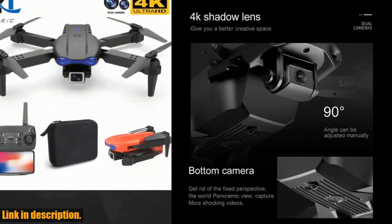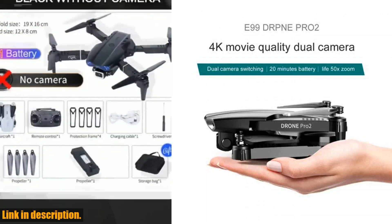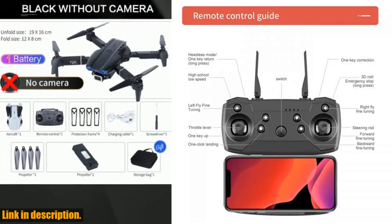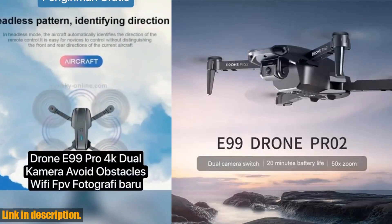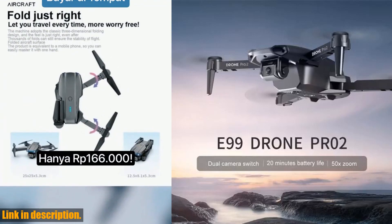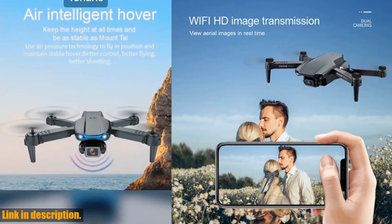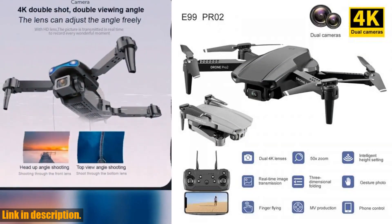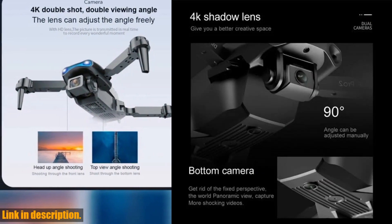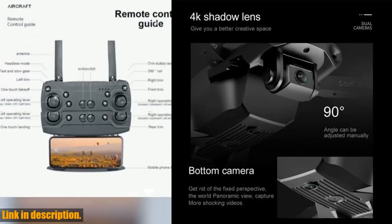Today, we're taking a closer look at the E99 Pro new Wi-Fi FPV drone. This sleek and powerful quadcopter is equipped with a wide-angle HD 4K 1080p camera, allowing you to capture incredible aerial footage with stunning clarity and detail. Whether you're an experienced pilot or a beginner, this drone is designed to provide an exhilarating and seamless flying experience.